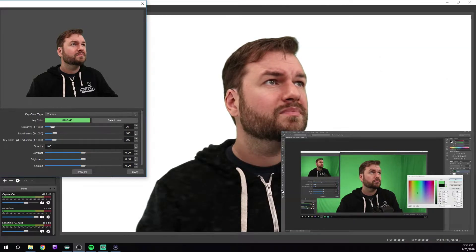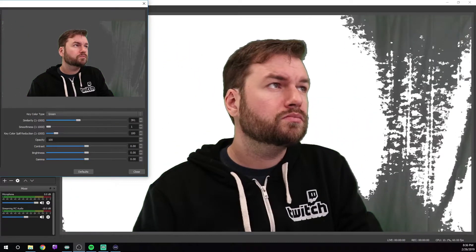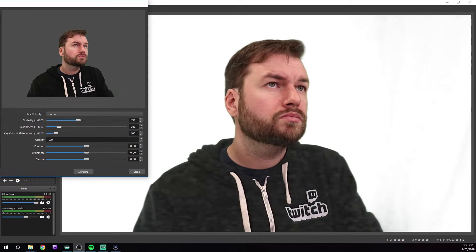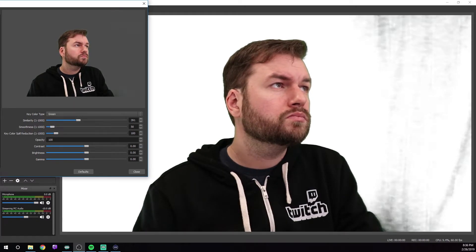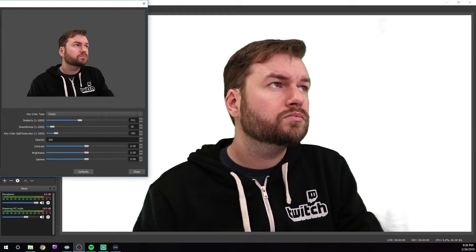The problem with doing this right off the bat is if your green screen isn't lit perfectly evenly, doing it this way can lead to some problems. Experiment and figure out what's right for you. Next, turn similarity and smoothness all the way down, and pretty much leave everything else alone. Now, turn up the similarity until the green screen mostly vanishes, but leave a little green line around your body. Then turn up the smoothness until all the green vanishes. There are no specific settings anyone can give you that you can simply copy and paste; you're going to have to do a bit of work here to tweak it to the right levels.